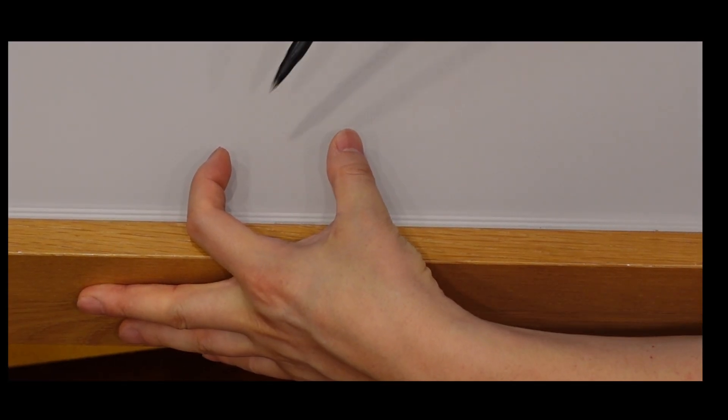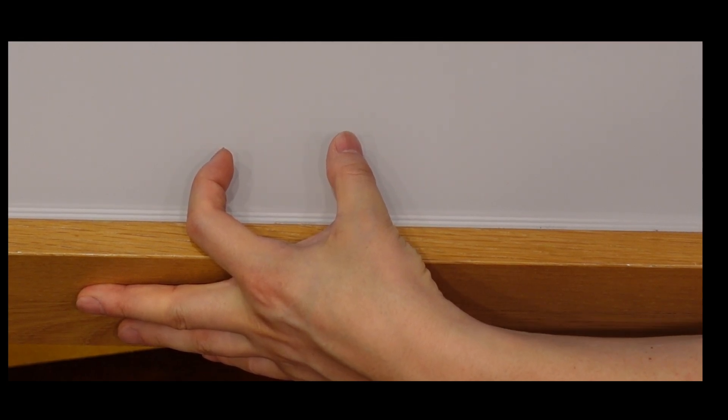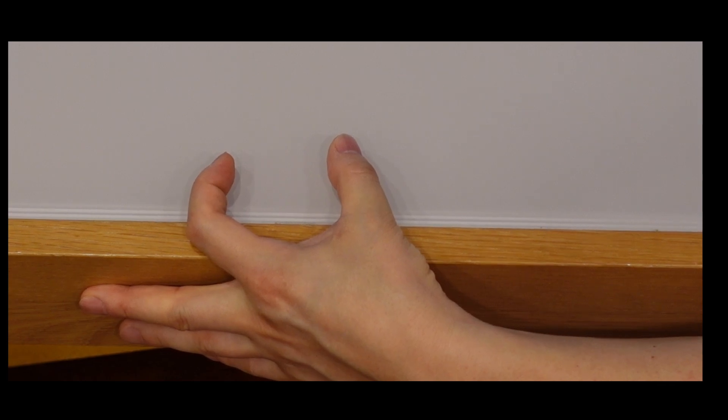Let me explain this concept. Observe my hand. This area is the meniscus, which is a C-shaped continuous loop. The anterior and posterior horns firmly fix the medial meniscus to the tibia. When it is stable and fixed on the tibia, it cannot bulge out or widen, as long as the loop maintains its continuous integrity.